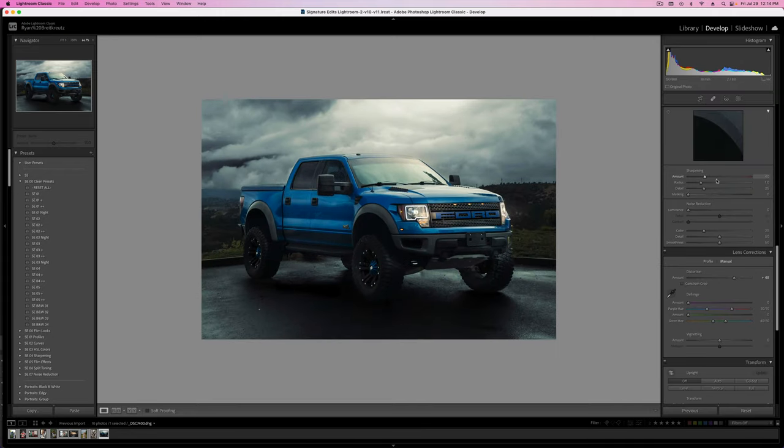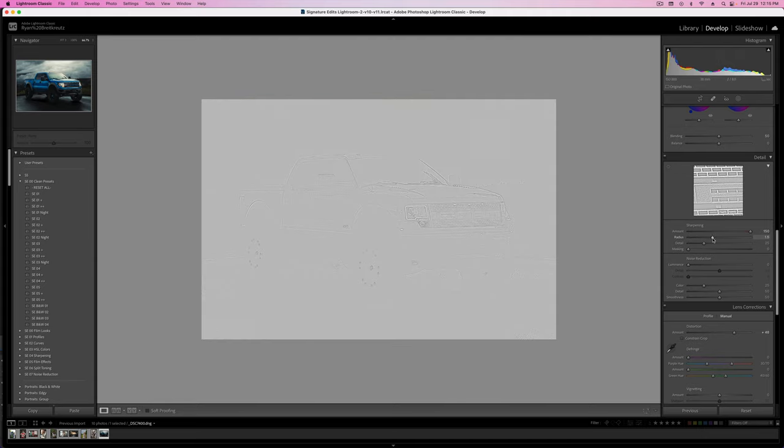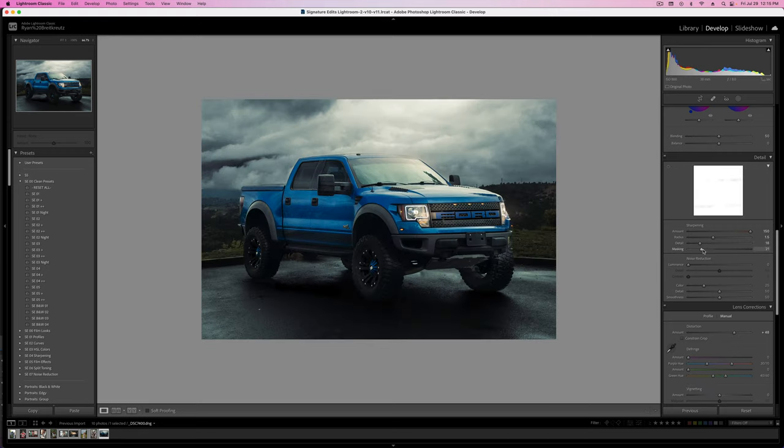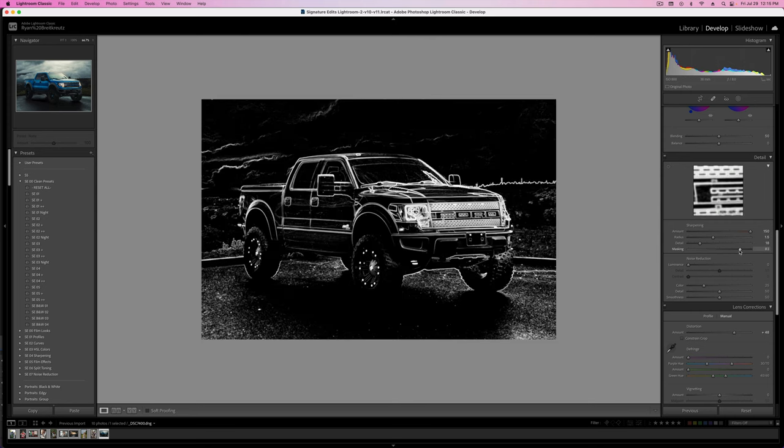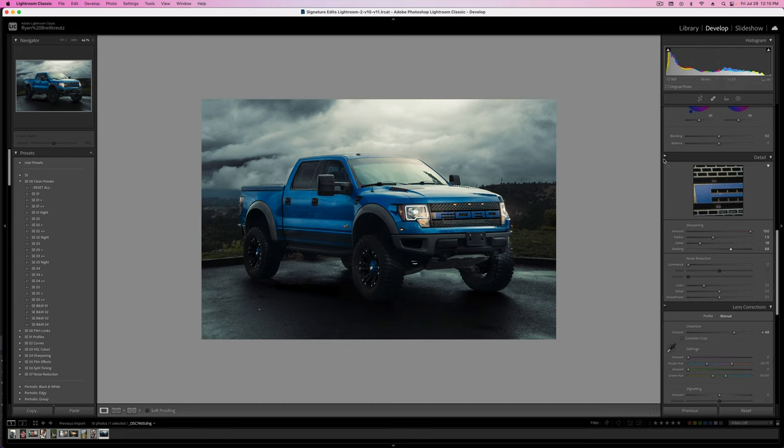One last thing I haven't done is add sharpening to the image. Let's grab a little example area — the F badge. Take the amount all the way up so we can see what we're doing. You can hold the Option key to get a better sense of what's going on. Taking up the radius adds slightly more sharpening with a thicker line of contrast. Detail attempts to preserve detail as you're masking and adding noise reduction. Then hold Alt/Option while dragging your mask — whatever is white is being sharpened. Drag up to the point where it's only sharpening parts that actually matter, in this case the truck. Here's without sharpening, and here's with — it really makes the image pop and starts to feel like a professional photo.